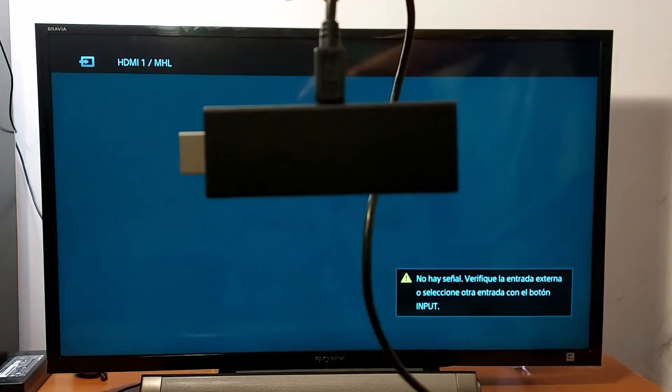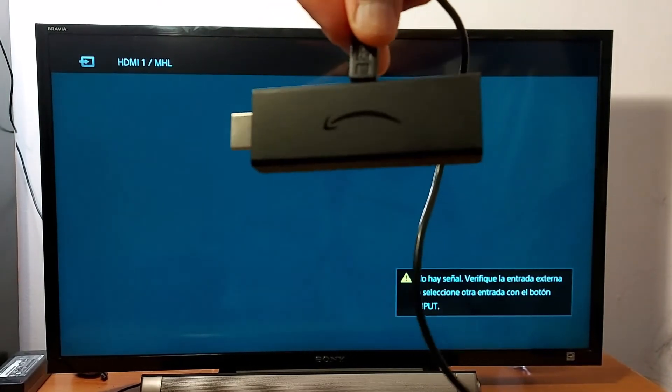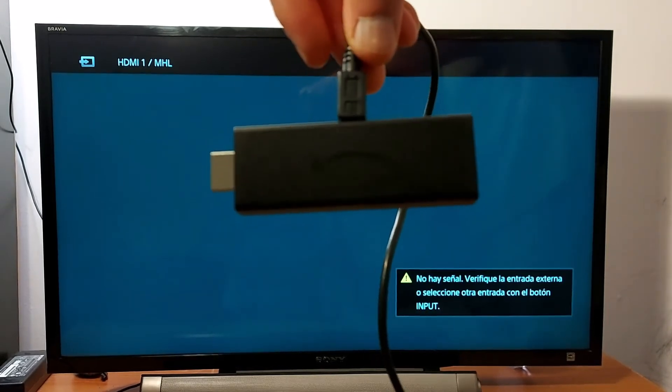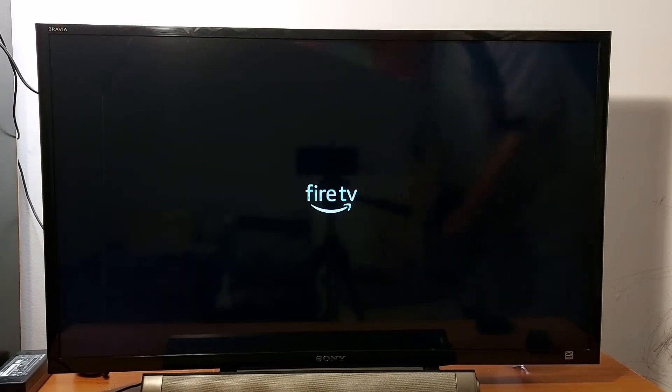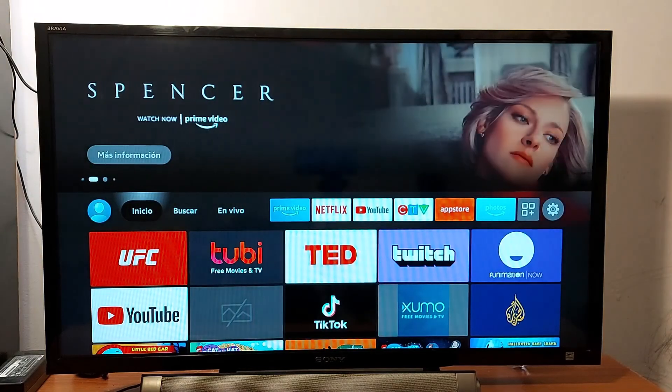This is the cable connected, so I'm going to connect it now to my TV and share the results. I have just connected my fire stick with the new accessories — new adapter and new cable — and I have removed the extension. Good luck.